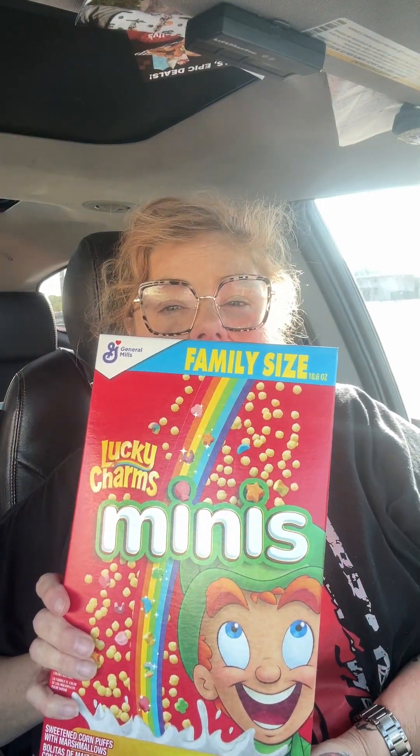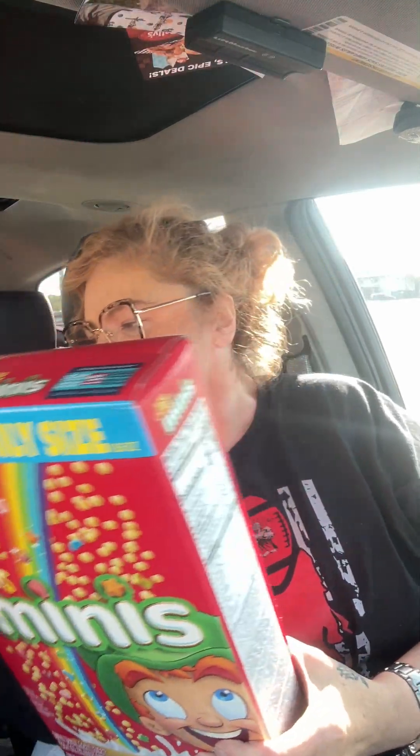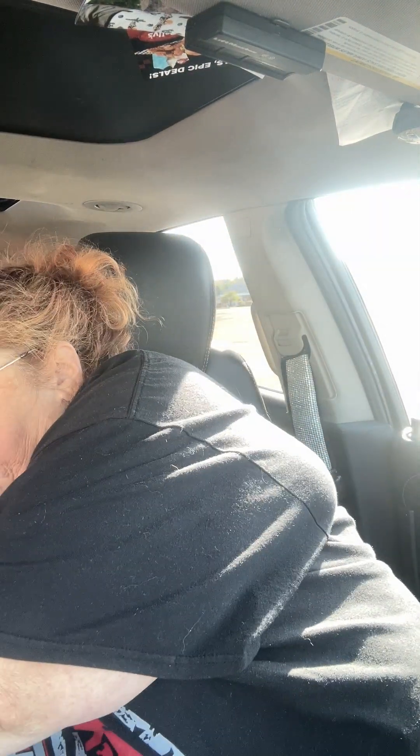So the first thing I got — look how big this is. I found the large size, this is the family size. It's 18.6 ounces, over a pound, and it has the minis. The other one I found had the dragon marshmallows, but that is a heck of a deal. I picked two of those up.